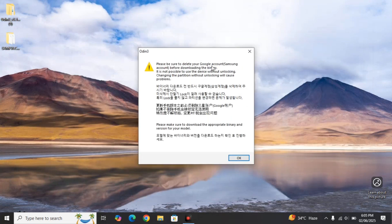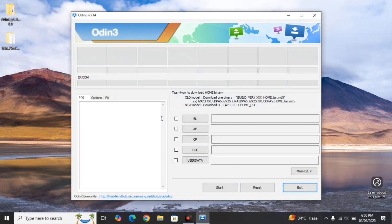Right-click on Odin, click 'Run as Administrator,' and click Yes. Odin will open and show a warning reminding you to delete your Google account and Samsung account to avoid FRP lock, and to make sure you download the appropriate firmware for your exact model number. Installing firmware made for a different device can brick your phone. Click OK — I've already covered all of those steps.